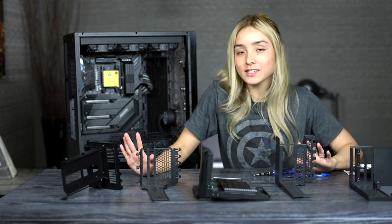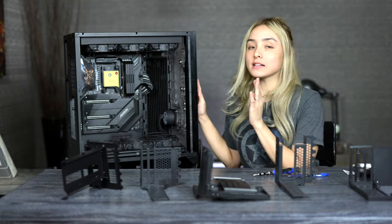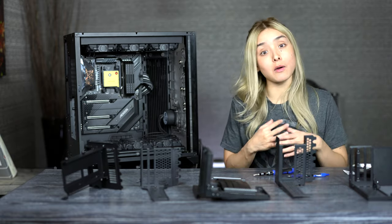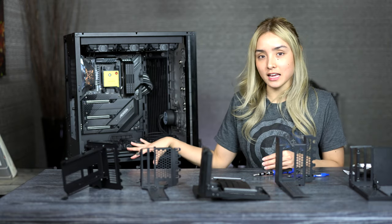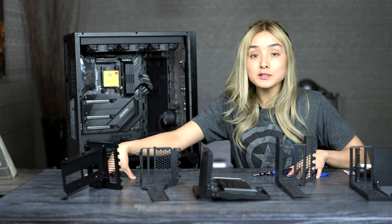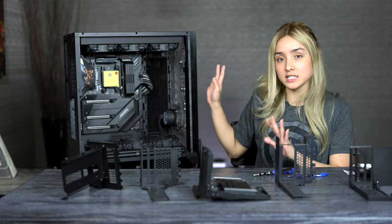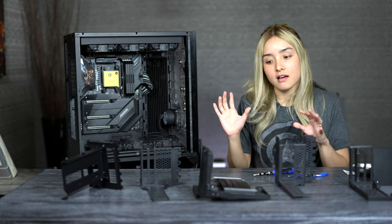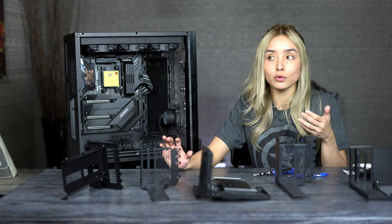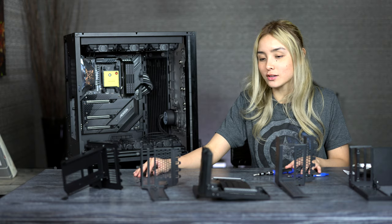So, vertical GPU mounts. I know it's probably weird to make a video about it, but hear me out. I've been building my PC for what seems like forever because it's so difficult to get the parts that I want. And out of all the things I had to get for my PC build, getting a vertical GPU mount has got to be the most interesting part. Even though they all fit my case — which is the Lian Li O11 XL — you don't really know if the mount is going to fit your needs. So I figured, why not make a video about it and show you guys what I mean.